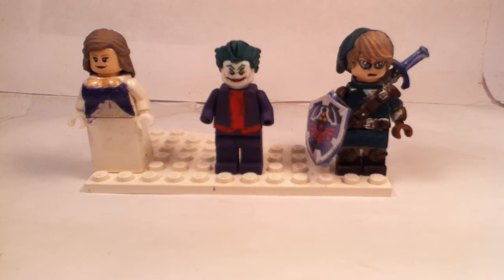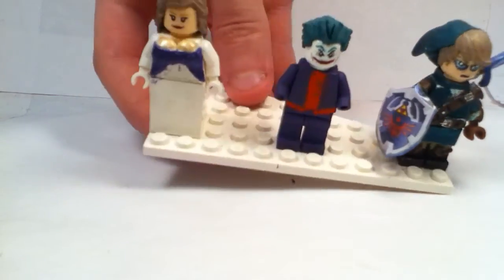I actually entered that in a Freak of Legos 150 subscriber Nintendo contest. I don't know if you guys like these entry videos or not, but I still upload them just because I'm entering in the contest. Without further ado, let's get into better detail of these minifigures.